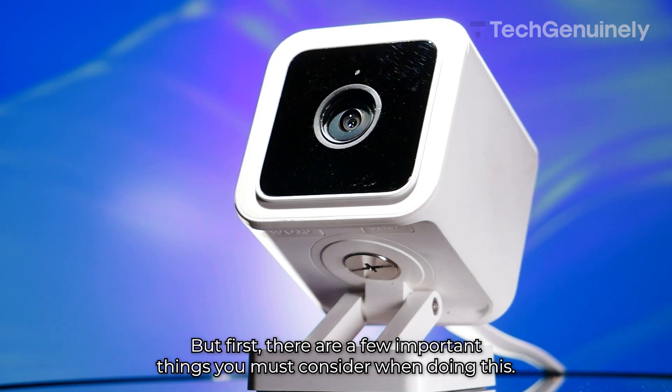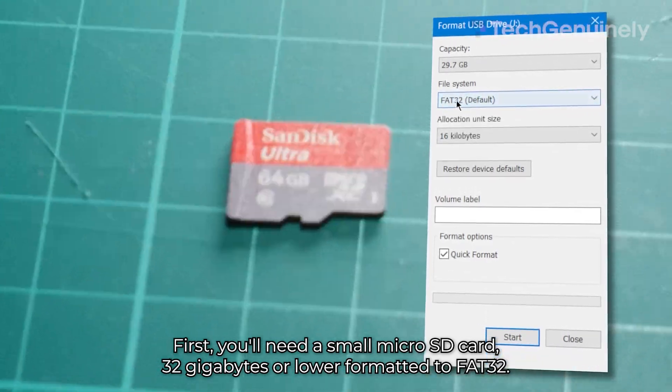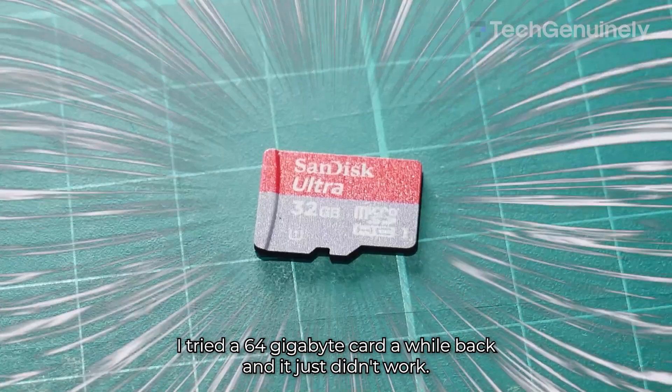But first, there are a few important things you must consider when doing this. First, you'll need a small microSD card, 32GB or lower, formatted to FAT32. I tried a 64GB card a while back, and it just didn't work.